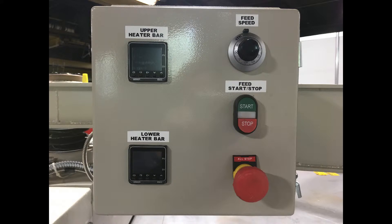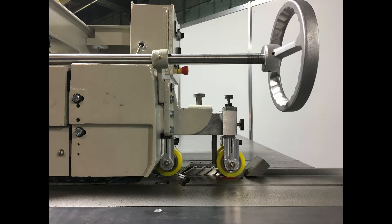Control the curing heat and feed speed from our simple control panel to optimize your veneer production. Emergency stop push buttons at either end of the machine and robust guarding will keep your operators safe.